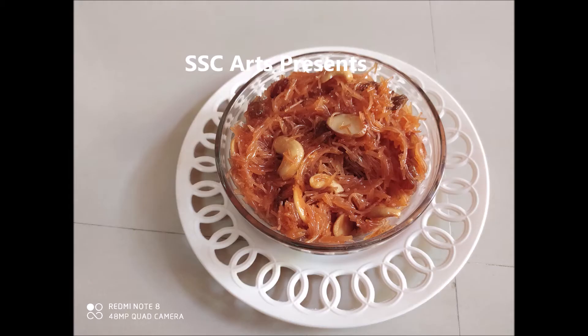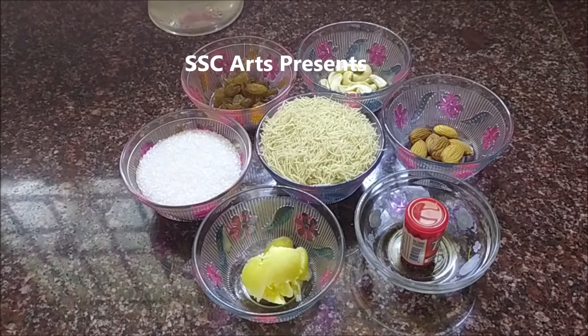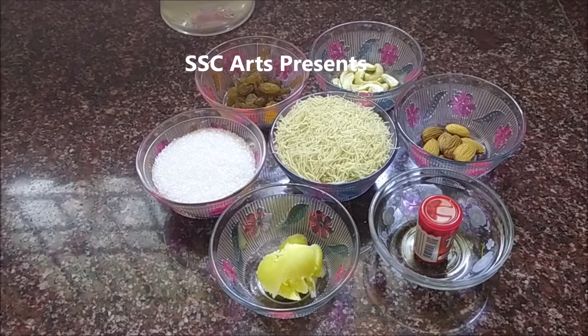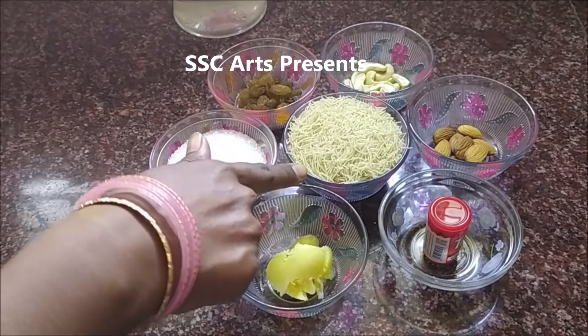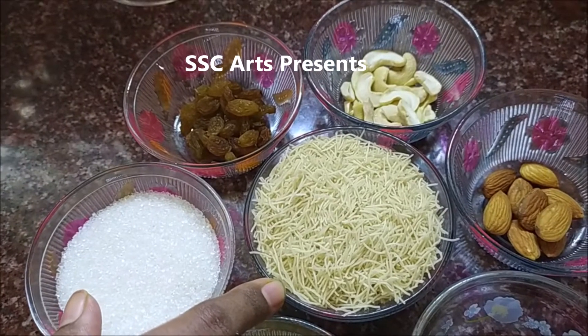Today we are going to see how to make semia halwa. It's an easy sweet which can be made in 10-15 minutes. The ingredients required are quite simple. Semia, 1 cup — it's also called vermicelli. I have taken the unroasted version of it; you can get the roasted version of vermicelli as well.